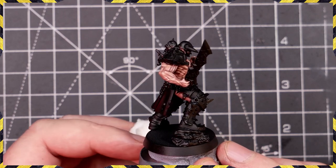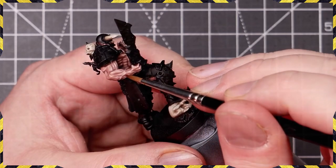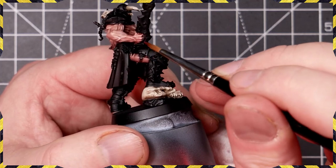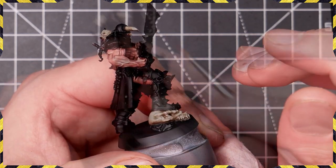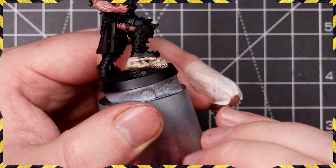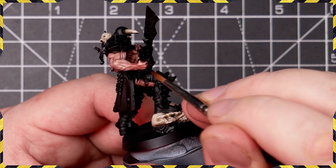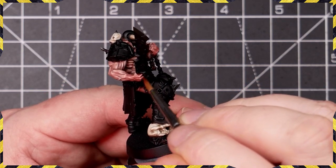I wanted this guy to look like he'd ritualistically dipped his hands in a bucket of blood, so I took some Naggaroth Night and some Khorne Red mixed about 50/50 and thinned them down to a glaze. We then took several very thin coats and applied that to the mini working directly from the elbow region towards the knuckles. You can see just how thin that paint was — almost not showing up on the thumbnail. As you do more and more coats it will have more of a physical effect on the model.